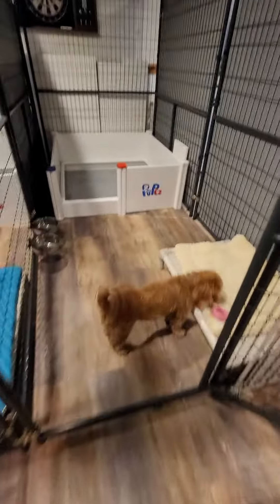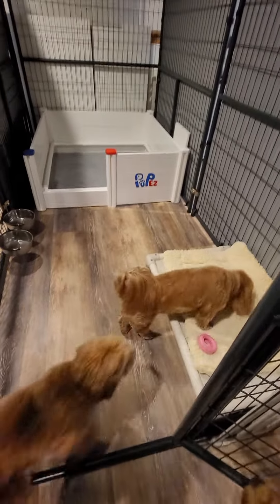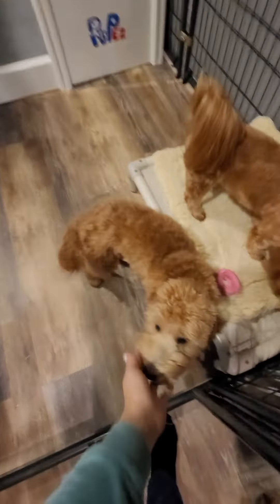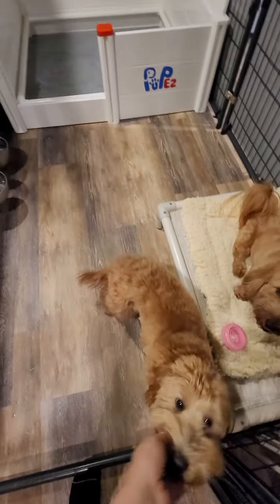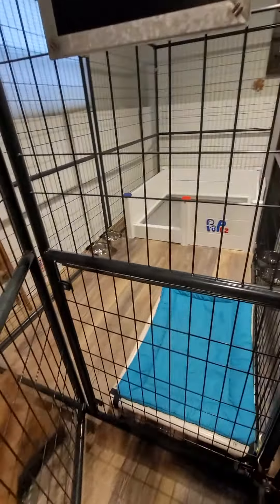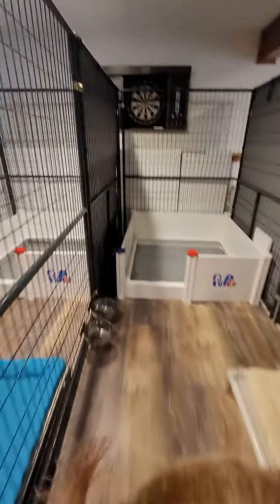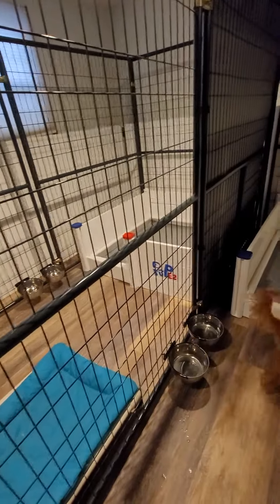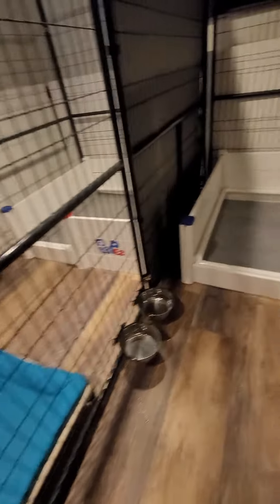Hey guys! So we just set up Dixie's whelping area. Everybody's been checking these out — everybody wants to be in the whelping areas. This one's for Dixie, this one's for Liberty. And I'm waiting on one more privacy screen to go here so they can feel like they have some privacy from each other.